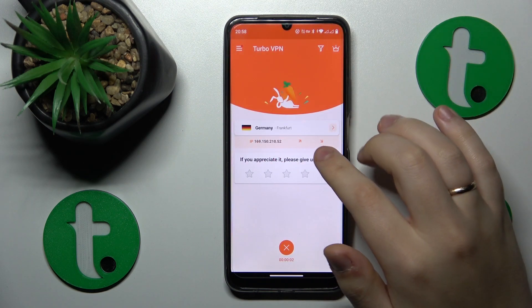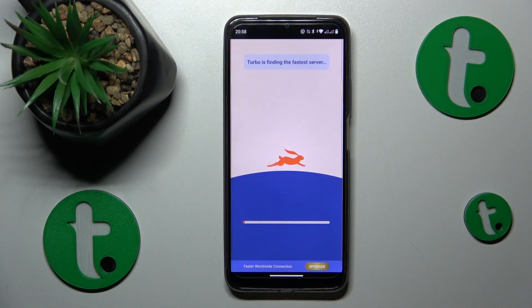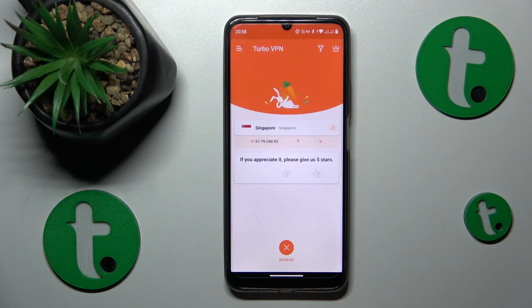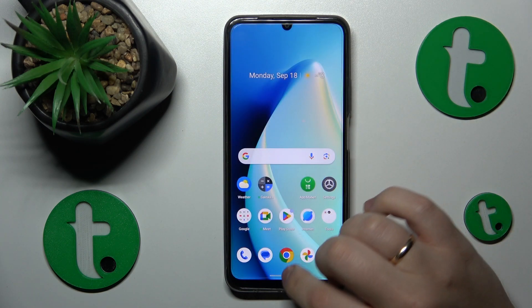While connected, you can change the server that you are currently connected to just like so. And when you would like to turn the VPN off, simply tap the cross icon, choose the disconnect option, and that'll be it.